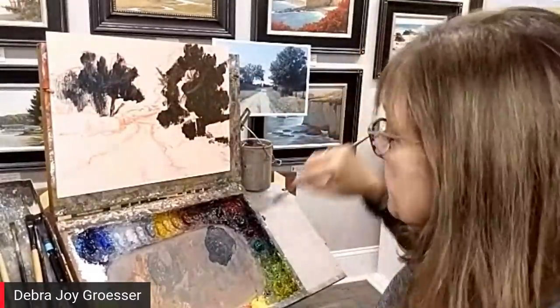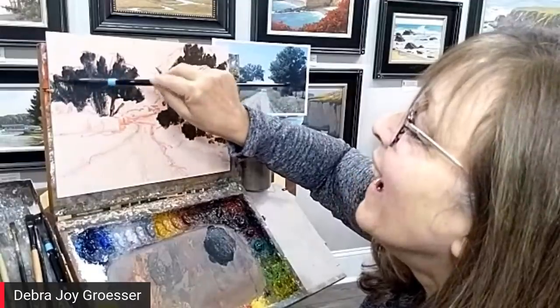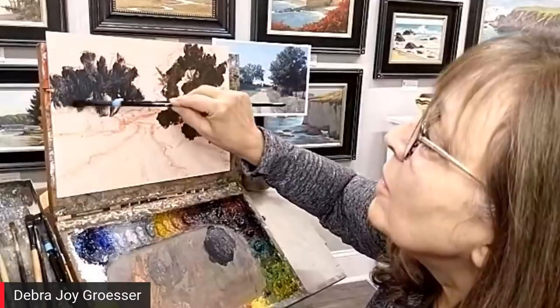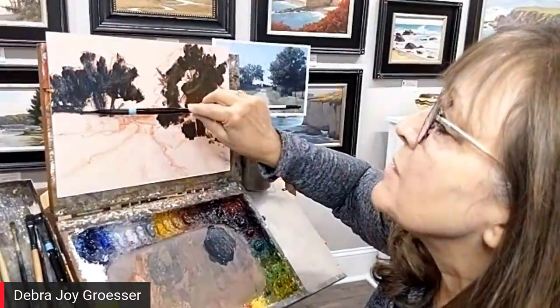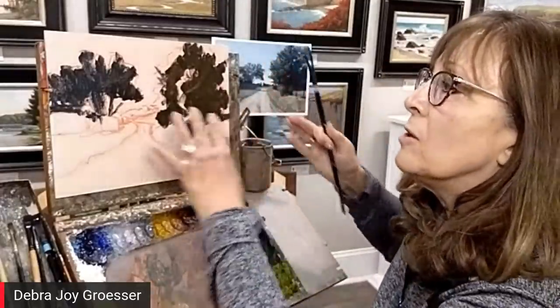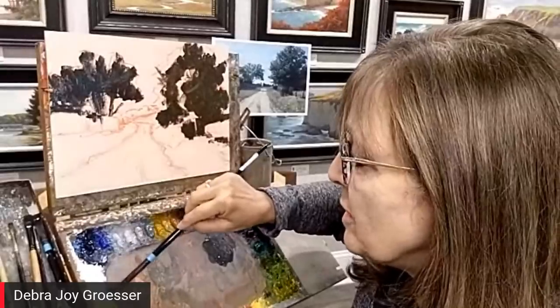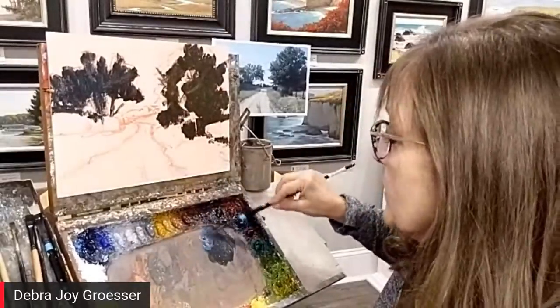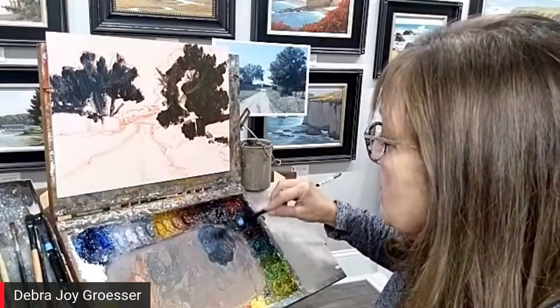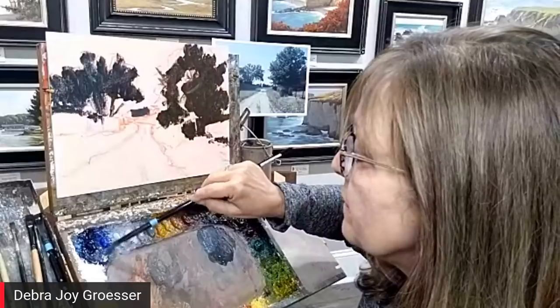How do you decide when you have a good value composition with abstract shapes? What are the differences between a mediocre composition and a great composition? Composition is something I've never really struggled with a lot. You really want to try to get a nice balance as far as visual weight — what's over here is balanced off by over there. There are all different composition designs you can do: the S shape, the steelguard, and all those kinds of things.